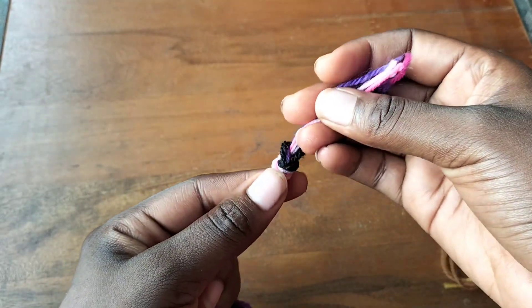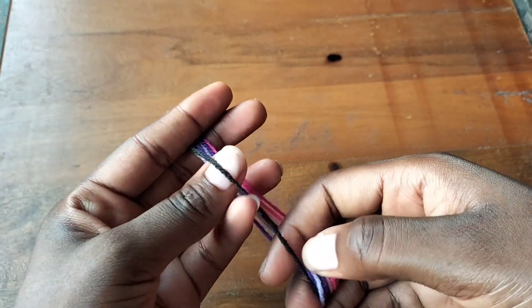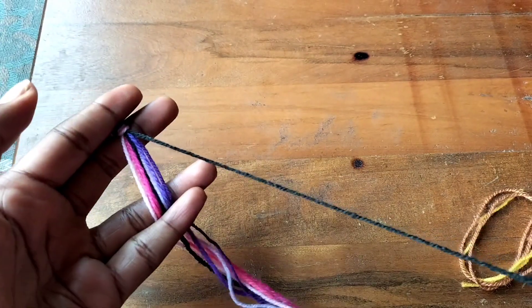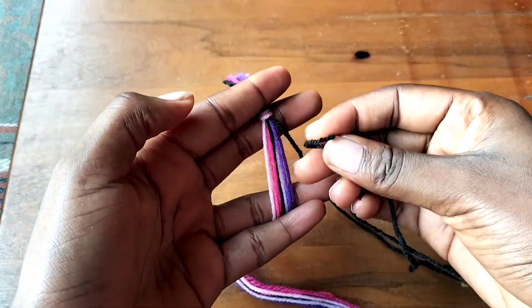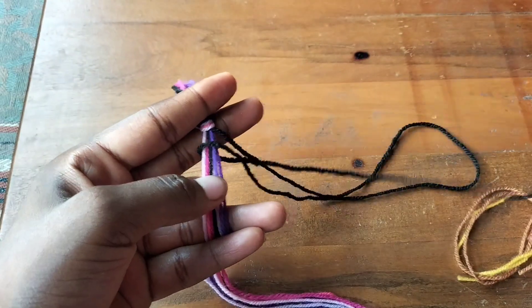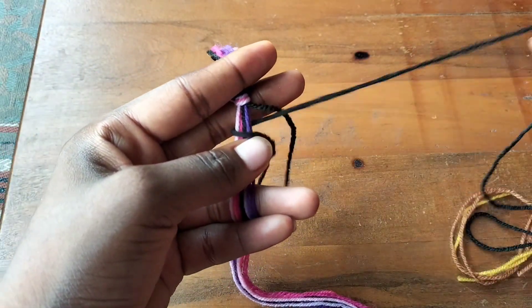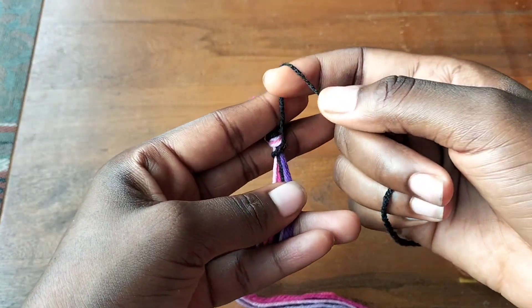We're going to make a knot like what I just finished doing. Now we're going to use our black thread - we're going to take it out and make a backward fold over the rest of the string. We just finished making the backward part.